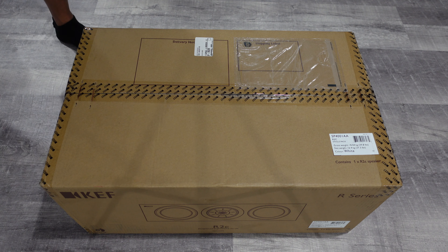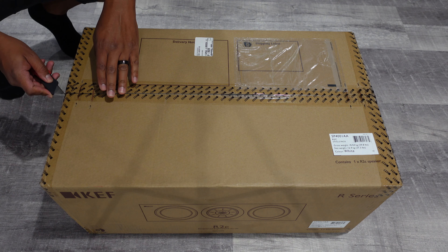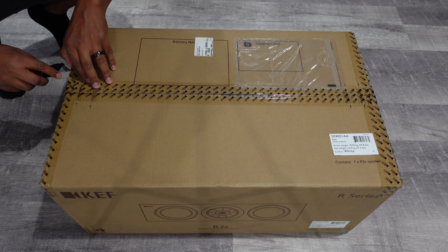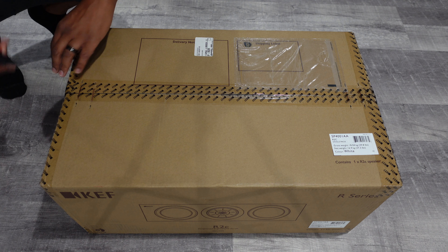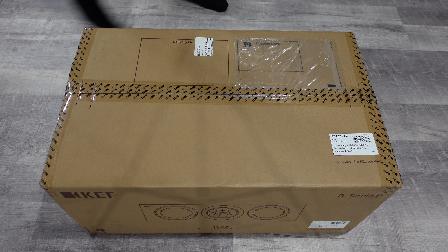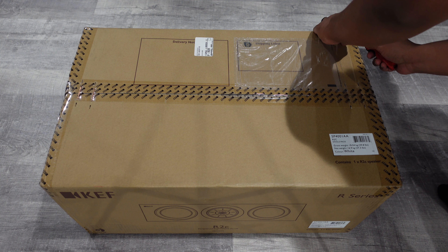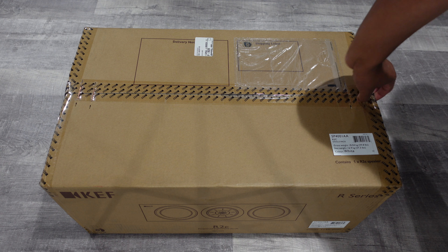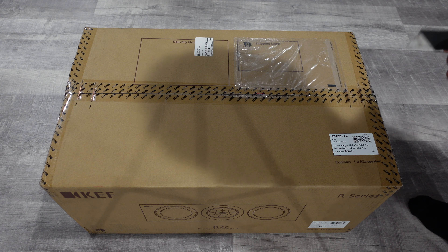If everyone remembers from my previous videos, you saw that I was doing some demoing of the KEF speakers at Best Buy. I kept going pretty much every other weekend just to listen to them. I was listening to KEF, B&W, Martin Logan, and Definitive Technology — pretty much every speaker Best Buy had lined up in the Magnolia store. But for some apparent reason, the KEFs just kept speaking to me, so I went ahead and took the plunge.